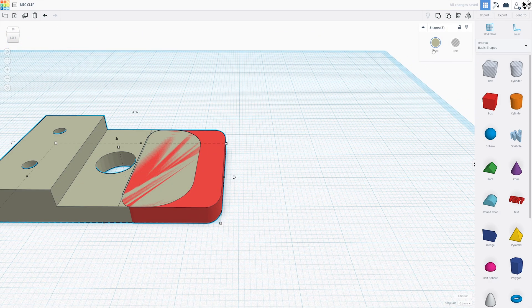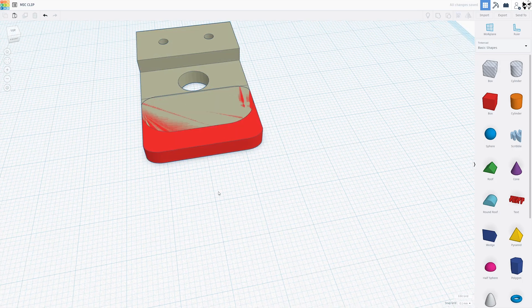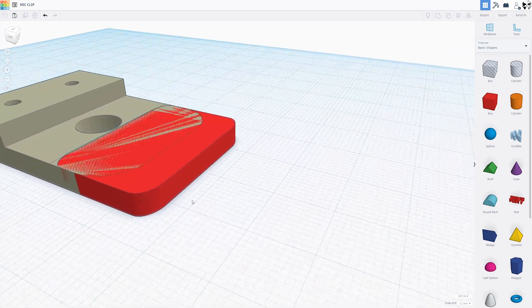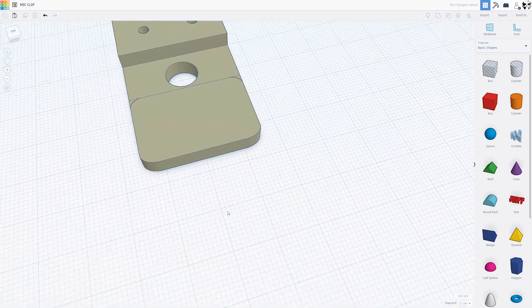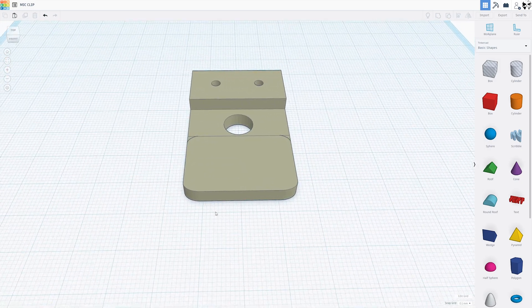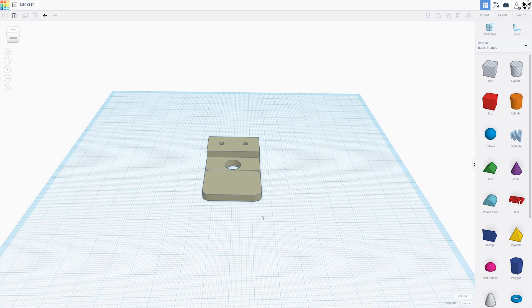Now we'll pull that over — I think that's about long enough. We'll go ahead and align it to make sure it's centered. Looks pretty good, so we'll go ahead and group that. Now you see these lines here — like I said before, they're not going to show up in the actual print. You'll see that it won't even show up in Cura.